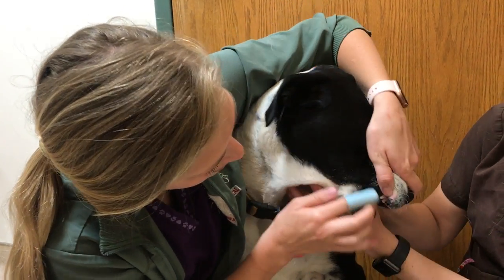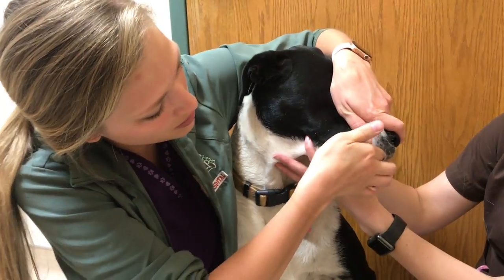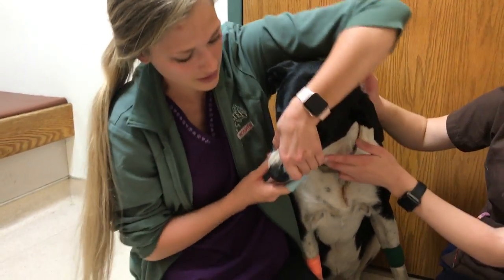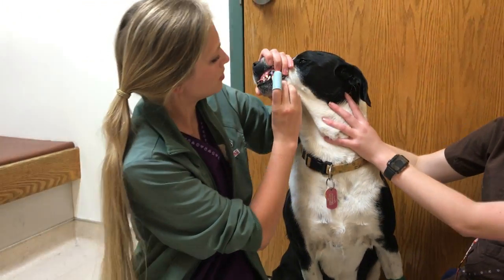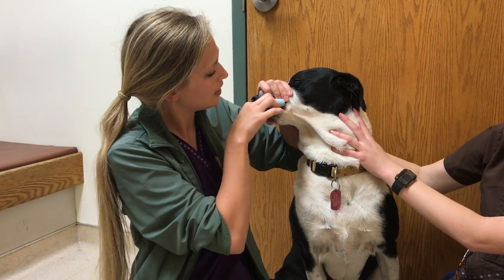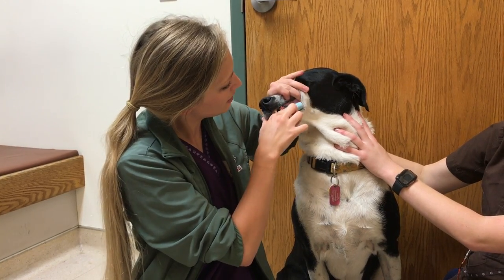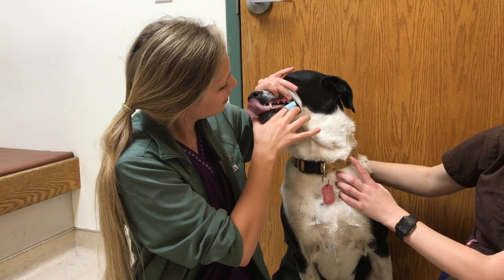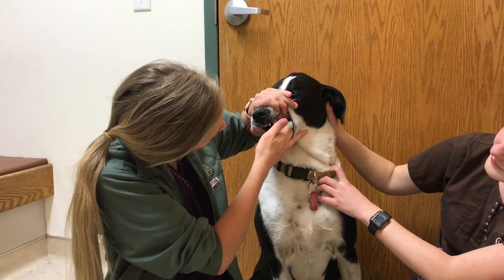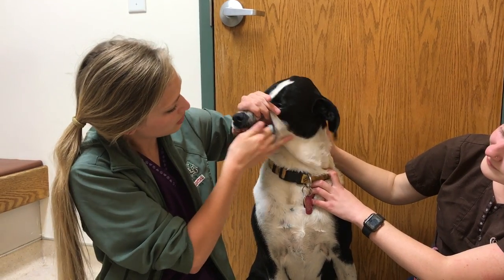I'm just trying to get every tooth that I can — up the front, the bottom — and then I'll go over to the other side and get the other canine. You don't ever want to dig in too hard that you're hurting them. Just gentle maintenance is the best way to go on this.